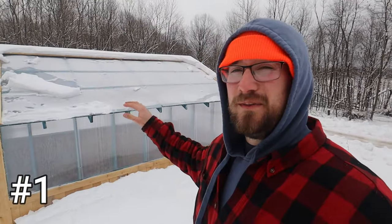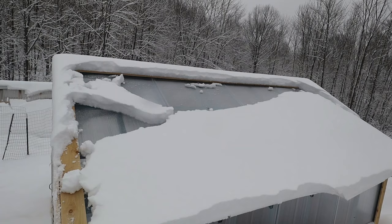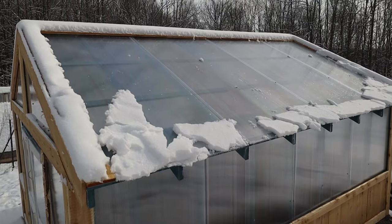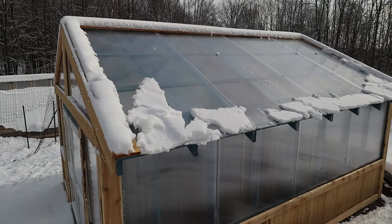Starting off with our stick frame greenhouse. So far I'm really pleased with how this thing has shed snow. We framed it 24 inches on center and so far that's working really well. We were discussing whether to do 16 or if 24 was going to be good enough, but it's definitely good enough. I had to use a rake to get some snow off once, but other than that the snow has come off by itself and we haven't had any issues.